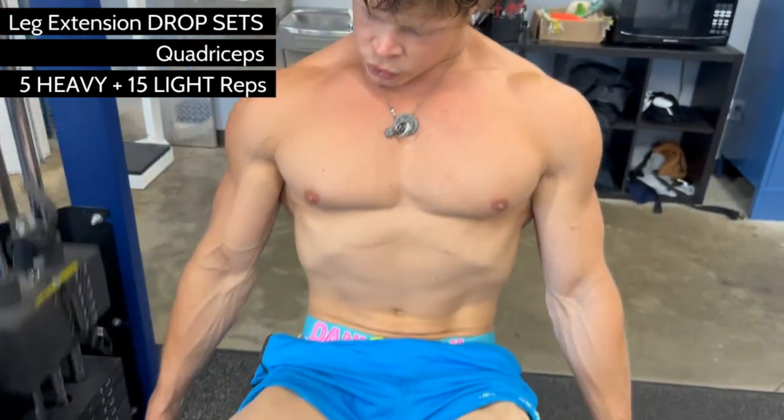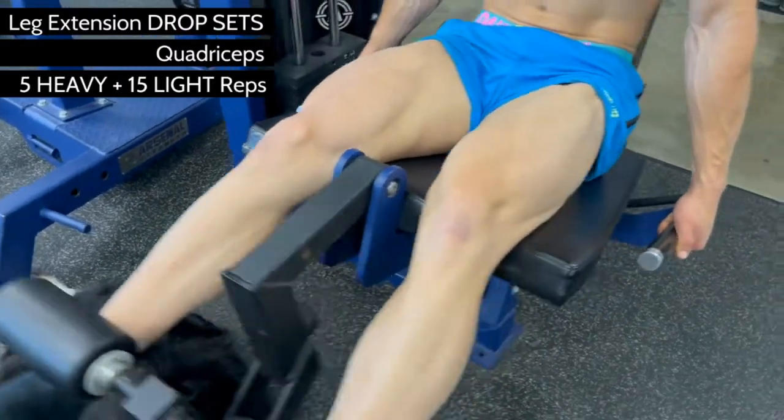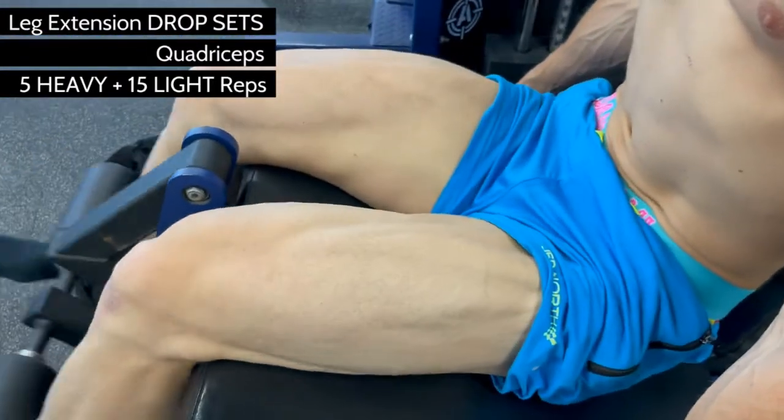As with all fast twitch dominant muscle groups, this means that you want ballistic — that is, fast and furious — exercise when attempting to build this muscle.